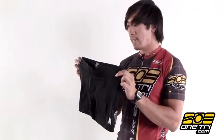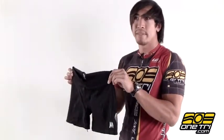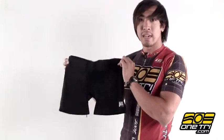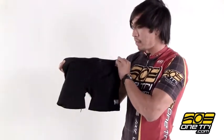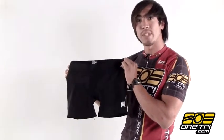It's a really nice comfortable short because of the wide waistband, and it sits real low on your waist, kind of more similar to a bathing suit. It's just got a simple cloth chamois and very comfortable seamless stitching. You can find out more about it and get it at OneTry.com.